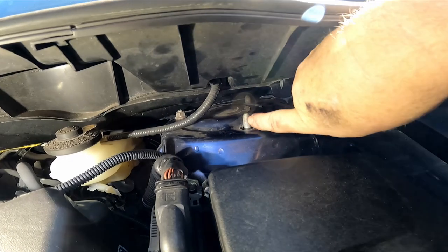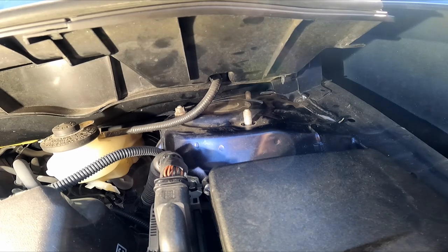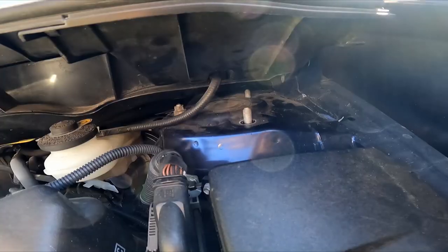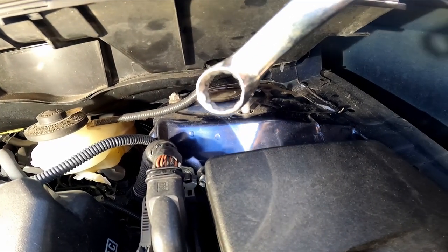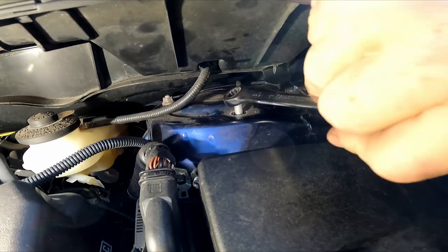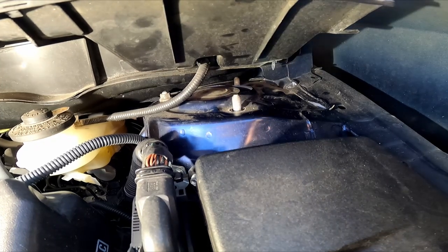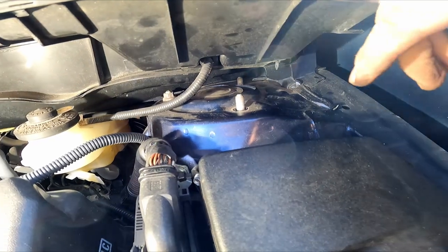I've got the three nuts off the top of the strut — or coilover, whatever you want to call it. I've got the three bolts loose. They were 14mm and they were not very tight, which is a good thing. It's best to use the ratchet type that can get on there and just ratchet it off. I did use a longer 19mm extension on the 14mm just to give it a little extra leverage to loosen the bolt.